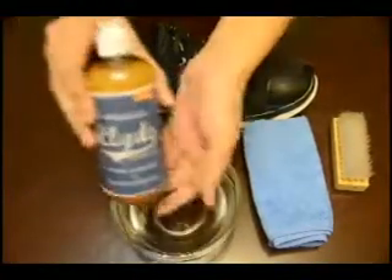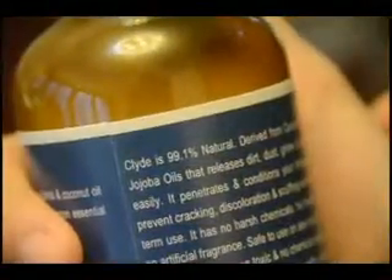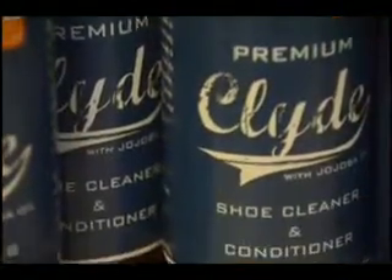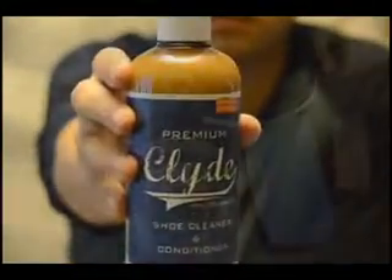A bottle of premium cleaner and conditioner. By now you know this product is all natural. It has no harmful ingredients, it does not even have artificial fragrances. It's very safe and non-toxic — it even has a pH of 7. Make sure you shake the bottle first before using.